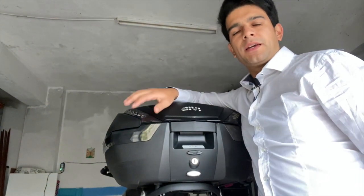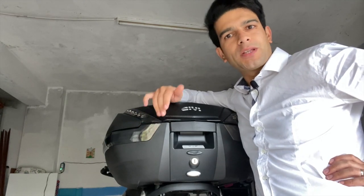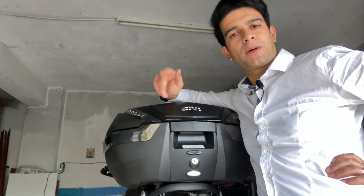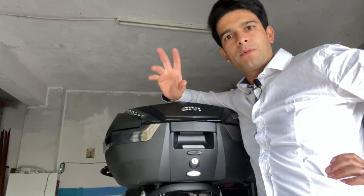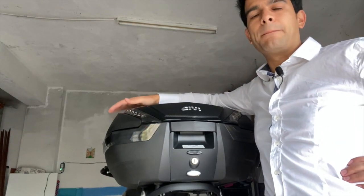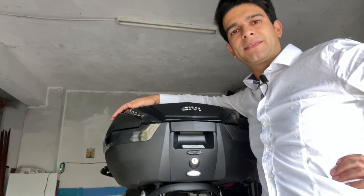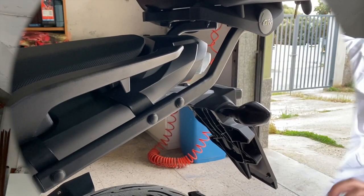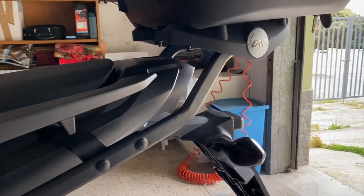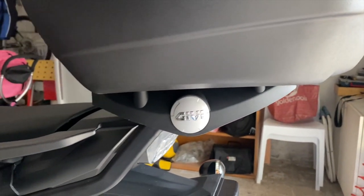Eccoci giunti in garage. Se ne dica, ogni video che parla di moto quasi sempre comincia dall'anteriore. Io invece questa volta ho deciso di iniziare proprio dal posteriore, in quanto il primo accessorio preferito della mia moto è indubbiamente il mio bauletto, che in questo caso è un Givi V47 nella colorazione carbon. Per il suo montaggio è fondamentale munirsi delle barre e di seguito della piastra, della quale Givi ne fa due o tre modellini.